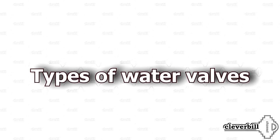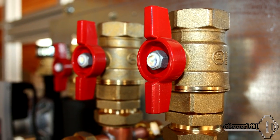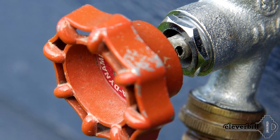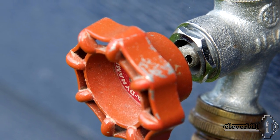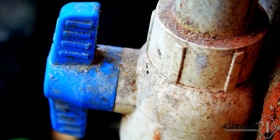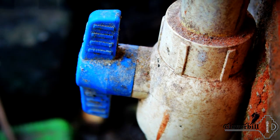Hi everybody! In this video I would like to tell you about the water retaining armature used in domestic water supply and heating. Let's try to figure out which faucet is the most suitable for which goals, as well as consider the pros and cons. Under the concept of shut-off valves falls a large list of devices intended for overlapping a medium — in our case, water.